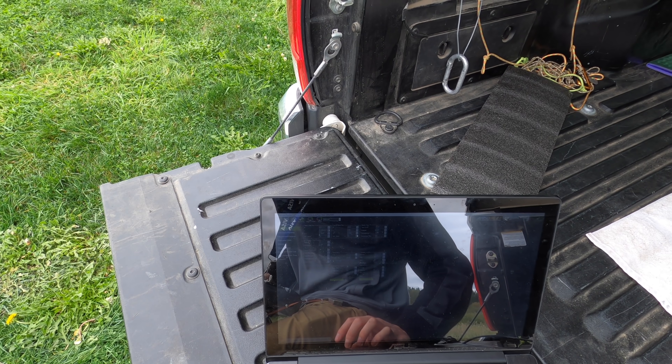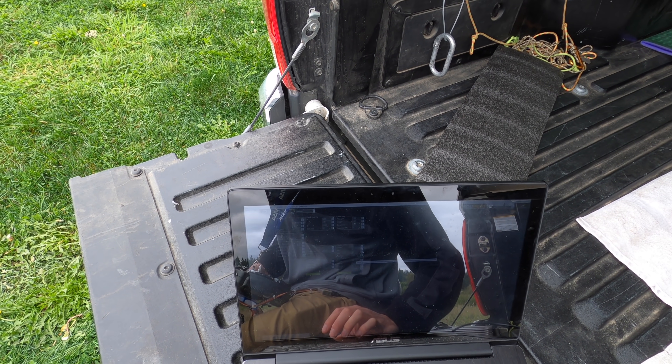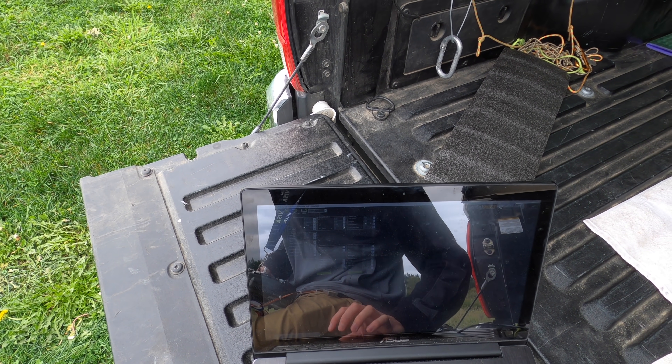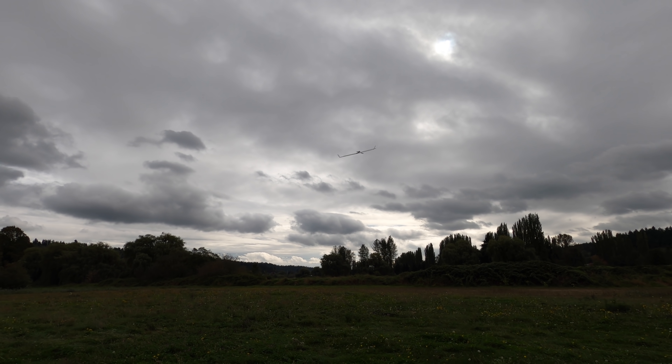Still works. I turned down the cruise throttle a lot, from like 45 to 30 percent. Cruise airspeed, I'm going to put that at 7.5 meters per second. It's like a flying carpet.